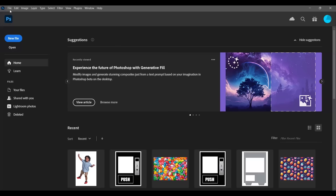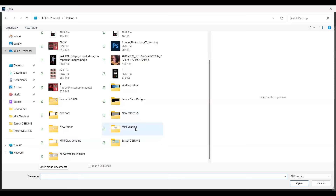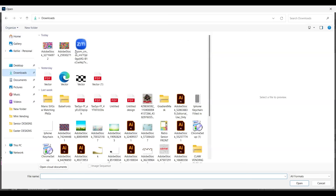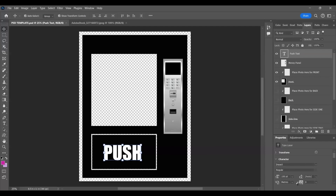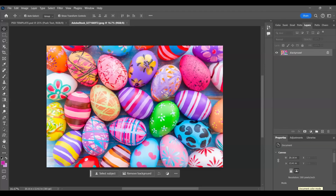If you purchase my template there is going to be a download with a Photoshop document that you can use if you are familiar with Photoshop. I'm going to quickly open up the template - this is the mini vending - I'm going to open up the Photoshop document and it is going to look just like this. I'm going to come over and grab my background, it could be my template or anything you want.